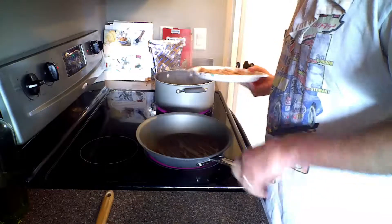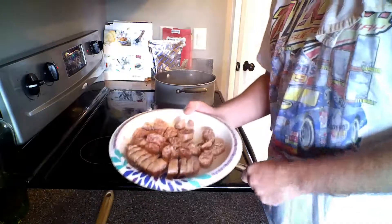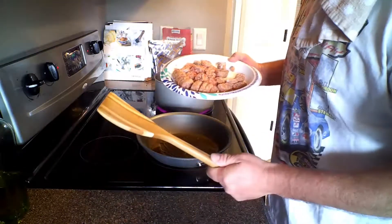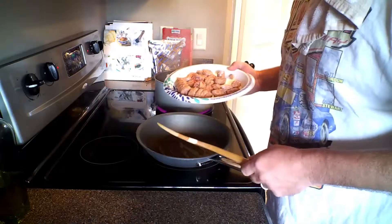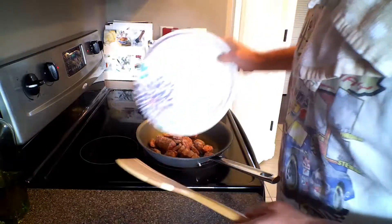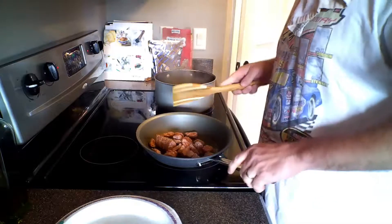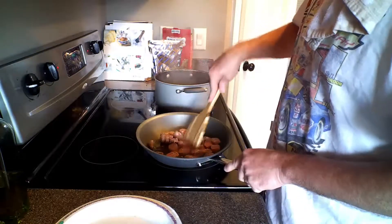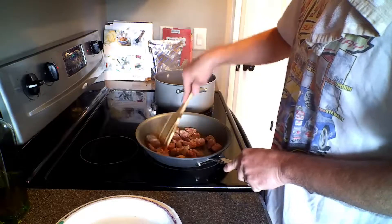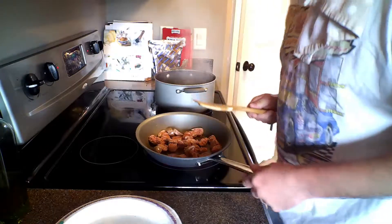I've got my olive oil in and the spaghetti starting. We're going to go ahead and put the sausage in there, then break it up with one of these bamboo spatulas. I recommend getting one of these — it won't scratch your pan and they're pretty sturdy. Make sure when you wash it, you hand wash it, not in the dishwasher, because it will come apart.